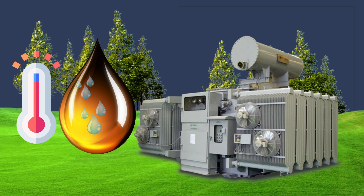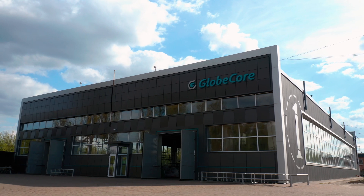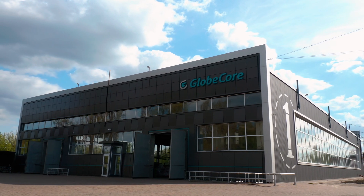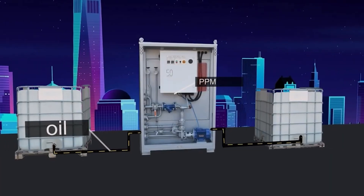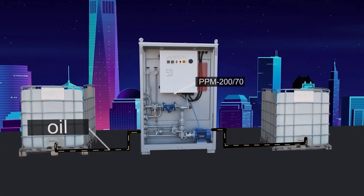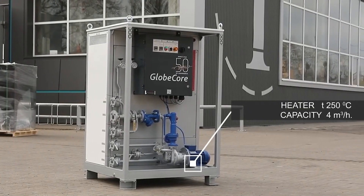GlobeCore has developed the PPM series of transformer oil heaters for efficient heating of transformer oils in various applications. This equipment is suitable for direct and indirect heating systems and can heat oil up to 250 degrees Celsius with a capacity of up to 4 cubic meters per hour.